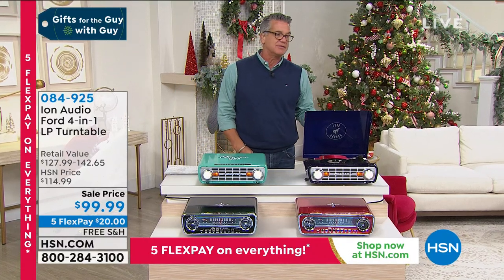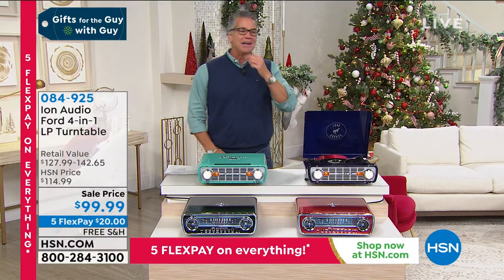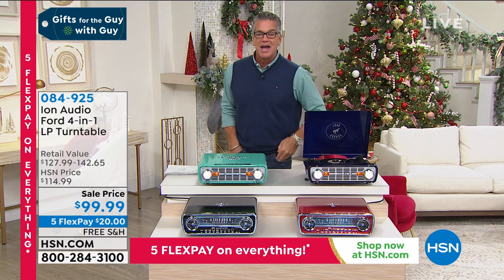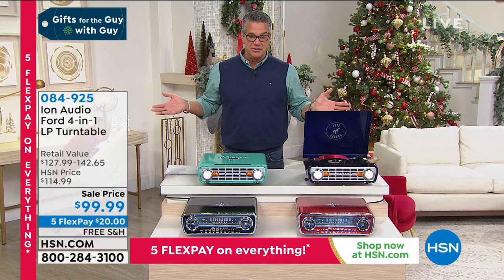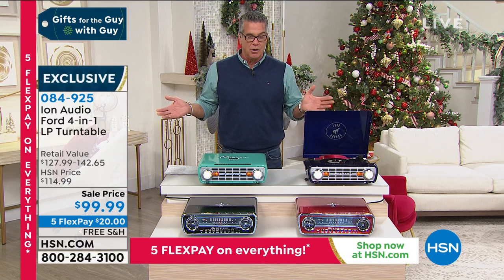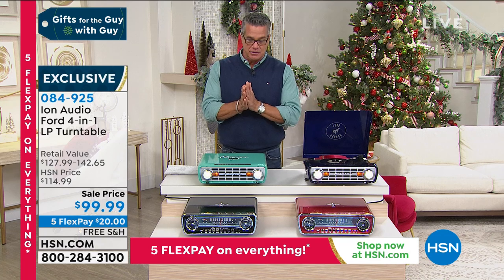Retro! I just love that because I was around back in the day in the 70s and 80s — even some of the 60s. So I love record players. I love records. I still collect records. Problem is they don't make many record players anymore. Well, thanks to Ion Audio, they do.